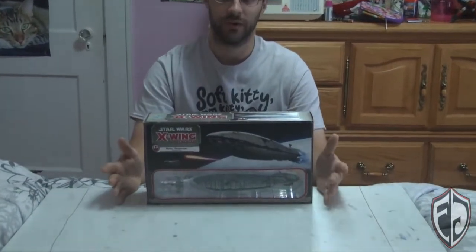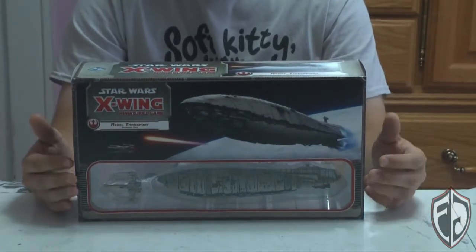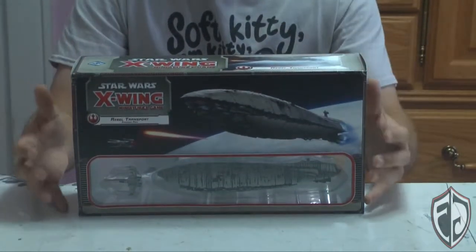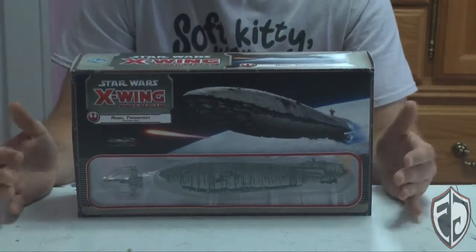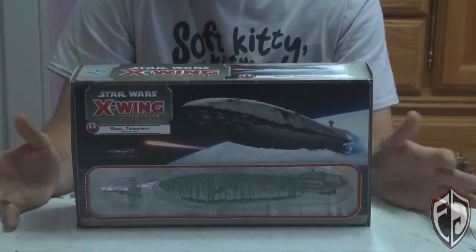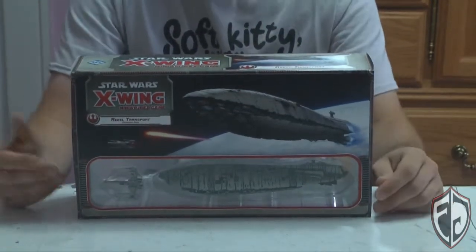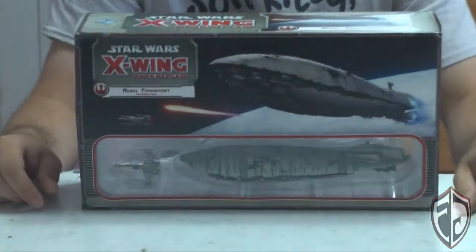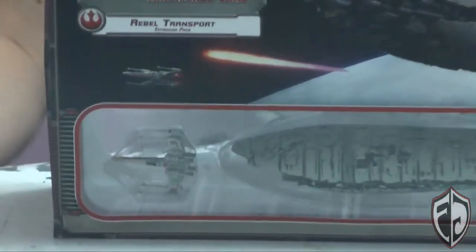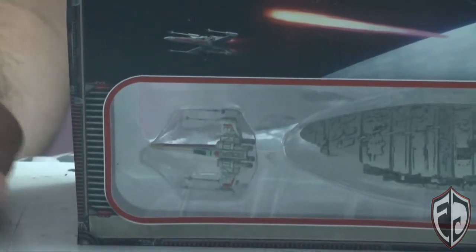This was, if I am correct, one of the first of the Epic Series models — basically a ship designed more for casual fun, no tournaments and such. It features the Rebel Transport ship from Empire Strikes Back, and an X-Wing designed after Porkins, the famous Stay on Target X-Wing pilot from Episode 4, A New Hope.